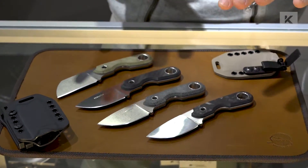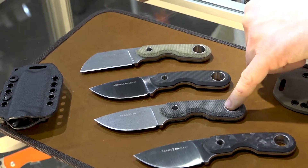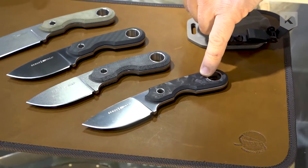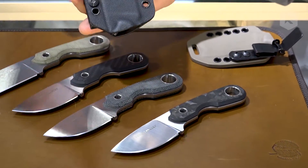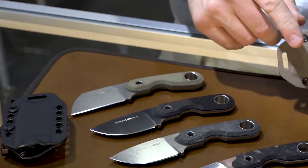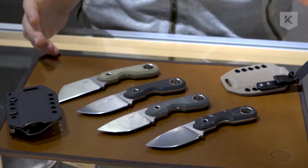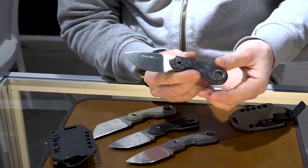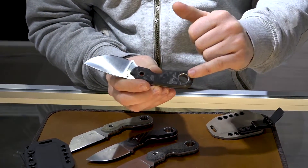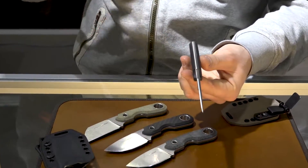We have at the moment four kinds of handles: black Micarta, natural Micarta, standard carbon fiber, and marble carbon fiber. The sheath will be black in the normal production version — this one is just a prototype that won't be in the catalogue. We didn't use screws but tubes, so the handles are fixed to the tang.